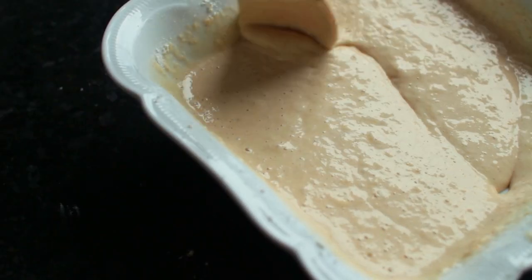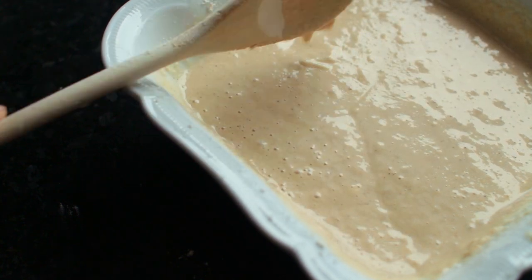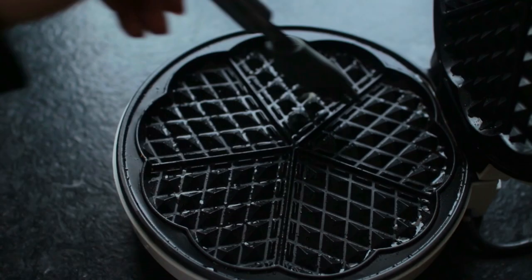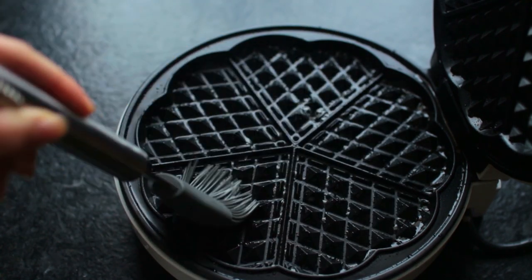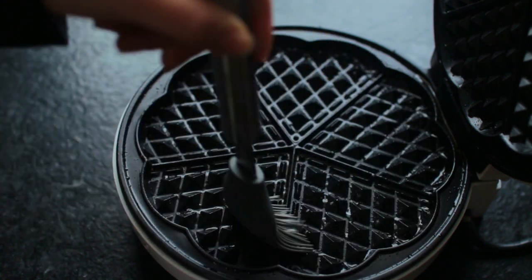Pour the wet ingredients into the dry ones and you've got your basic waffle batter. Now heat up a waffle iron — I'm using the most basic waffle iron there is, with no settings or anything.